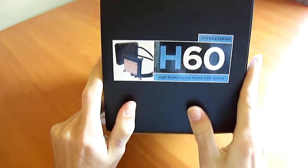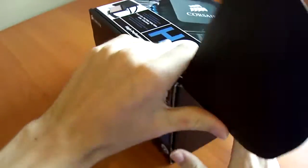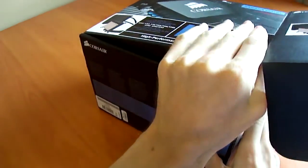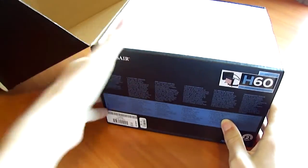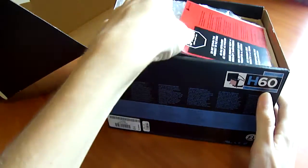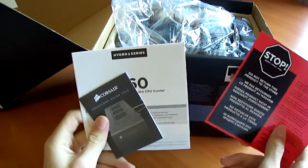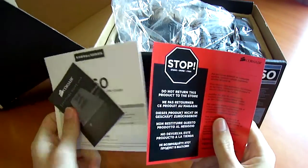On the other side we just have H60 branding. Let's open it up. This cooler doesn't cost too much more than the H50 — the H50 is about $3 cheaper — but you're better off getting the H60 since you'll eventually find the H50 going out of stock.